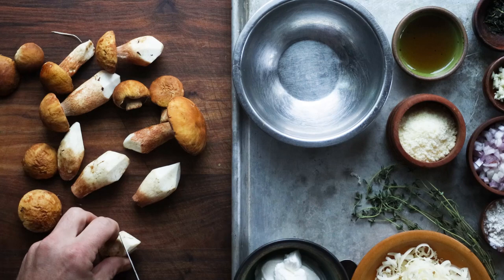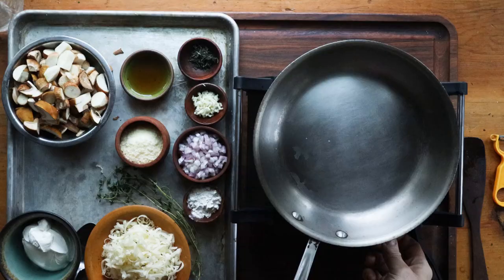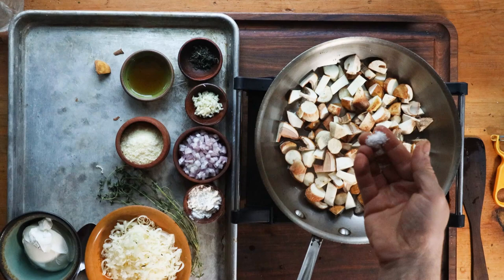First thing you're going to do is cut the mushrooms into kind of bite-sized pieces — about half-inch dice here. Doesn't have to be perfect. Then all we're going to need to do is put the mushrooms into a pan, get the pan hot with a little bit of oil, and add all of the mushrooms. You can see we're just going to crowd the pan. A little bit of brown bits will actually be good here.